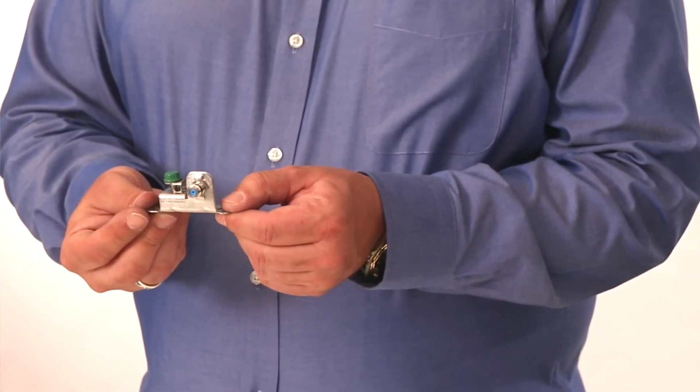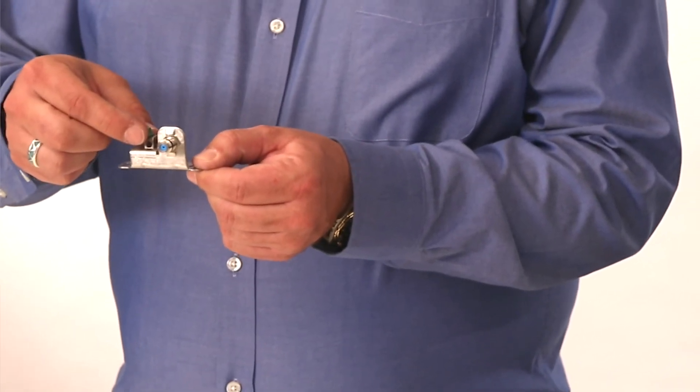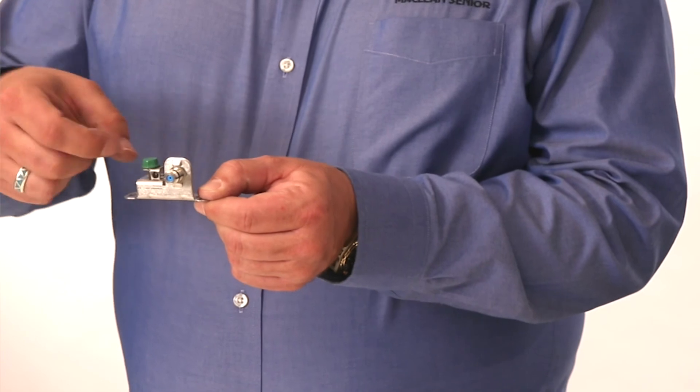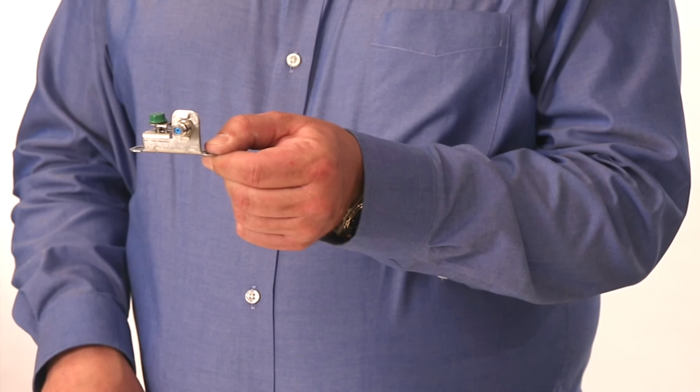For the ground wire, you will notice that instead of using a screw and driving it in, which may deform the ground wire, we have a V connection which tightens down and will not deform the ground wire.